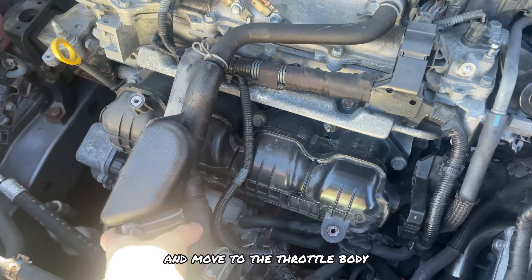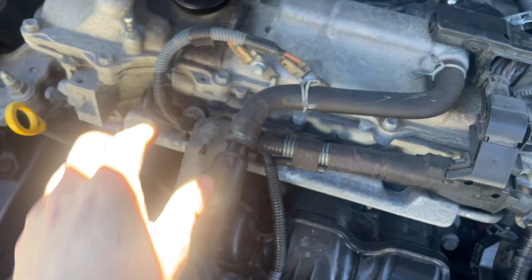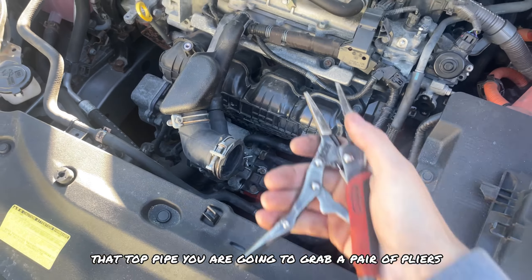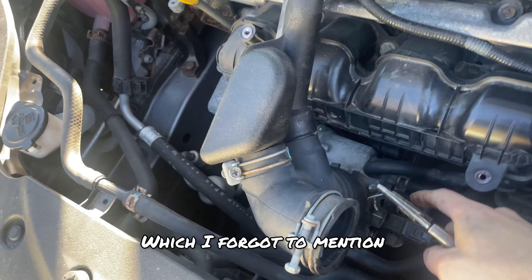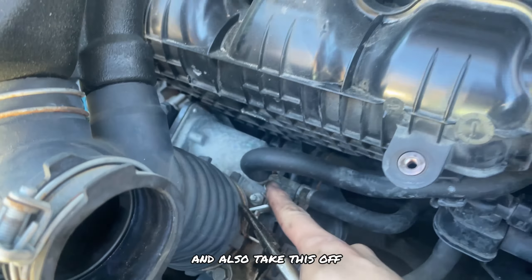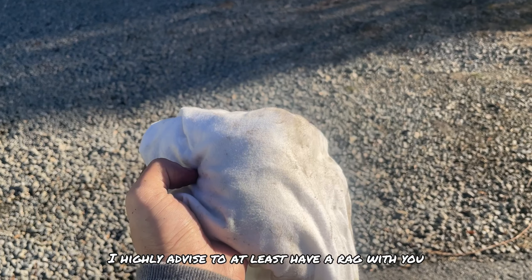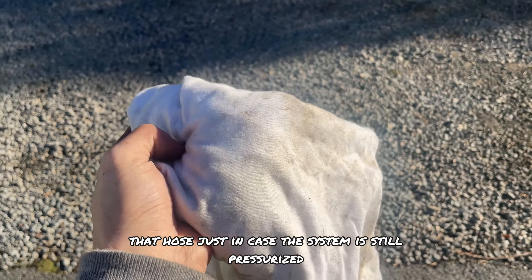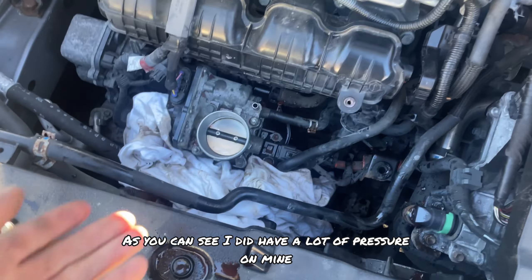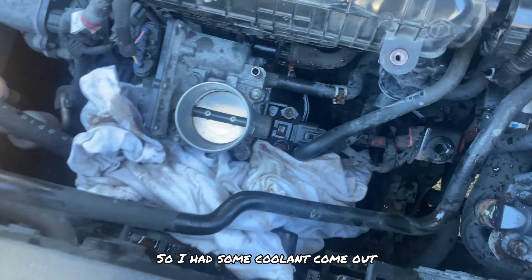Now we're going to move to the throttle body. First step is to grab this clip — you can basically take it off by hand and slide this pipe off. Once you remove that top pipe, grab a pair of pliers — I forgot to mention those — grab this clip and remove it off this air hose. Then grab this clip and take off this hose as well, but be careful because there's a little bit of coolant that comes out. I highly advise having a rag with you in case the system is still pressurized. I did have a lot of pressure because I ran my car for a while before doing this, so I had some coolant come out.